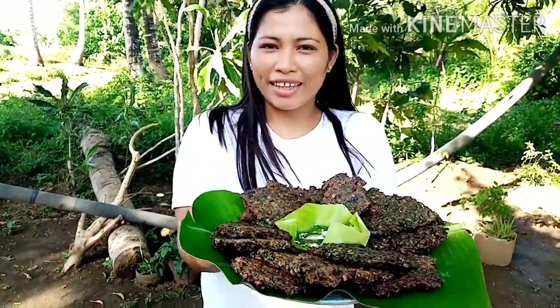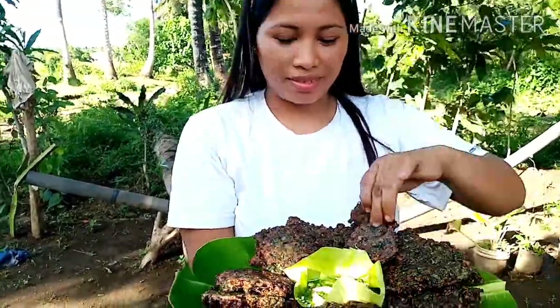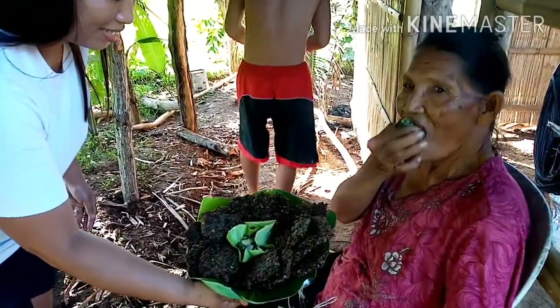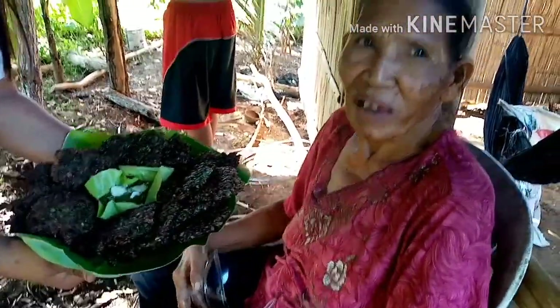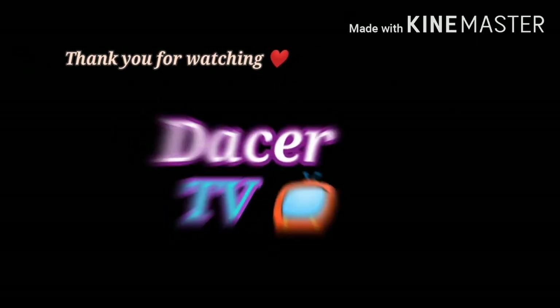So guys, ito na ang ating fried lubi-lubi. Tikman na natin. Masarap siya! Tikman mo lang — ay sarap, sarap sarap daw! Guys, try nyo ito dun sa bahay nyo pag may nakita kayong lubi-lubi dyan sa bakuran nyo. Salamat sa panunood, see you sa susunod na episode at wag nyo pong kalimutan mag-subscribe at i-like ang aking channel. Thank you!